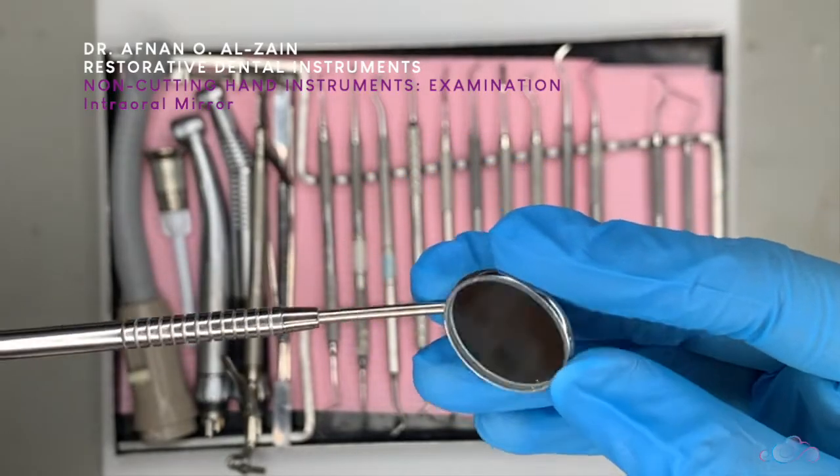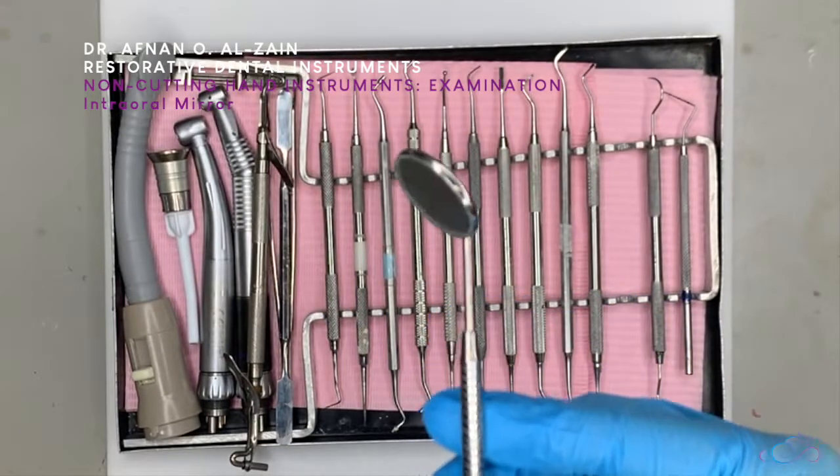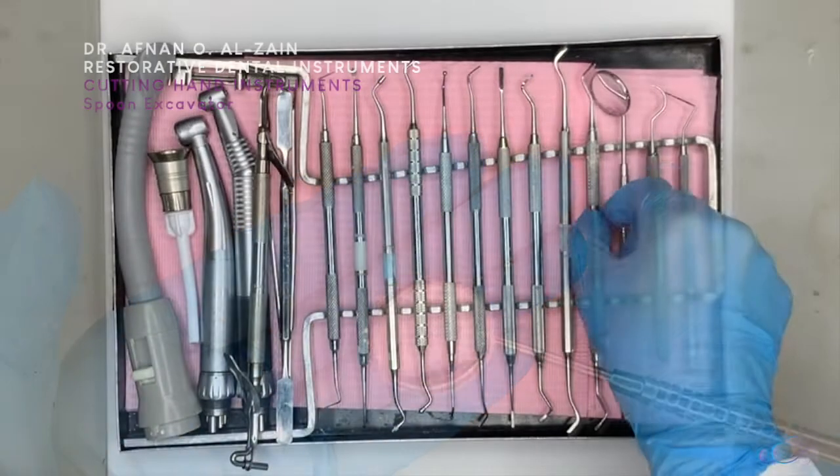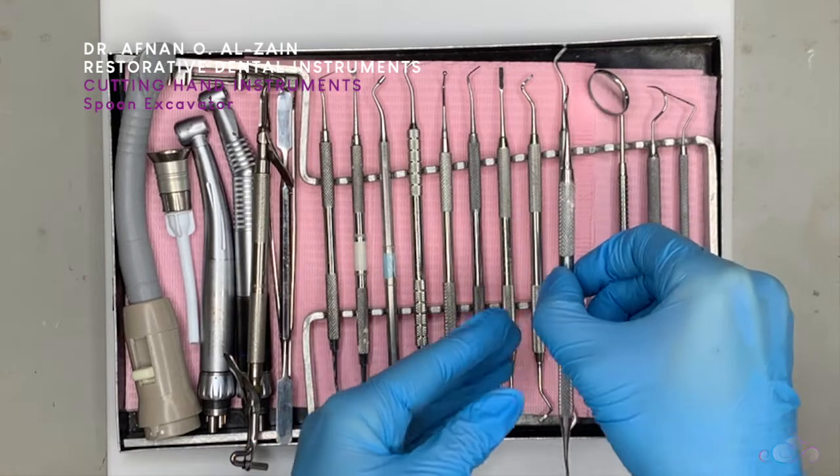After that we have the dental mirror, and it's used to retract the cheek and reflect the light. After that we go to the cutting instruments.